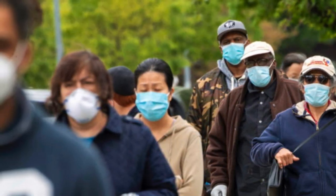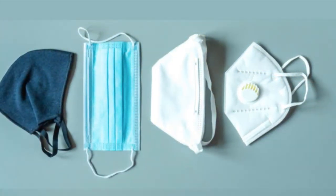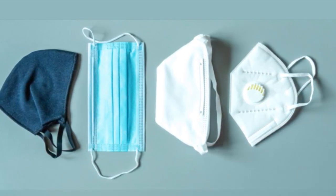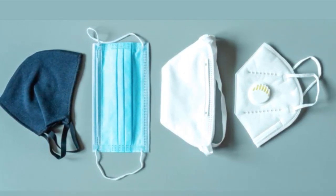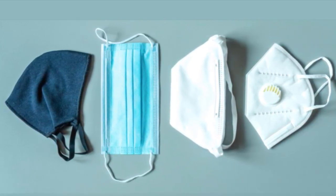Today, masks are required almost everywhere. The demand for a good mask is high, but the available options are so limited. Many masks on the market right now are uncomfortable, wasteful, and inefficient.